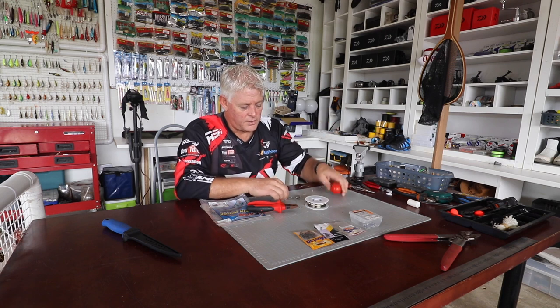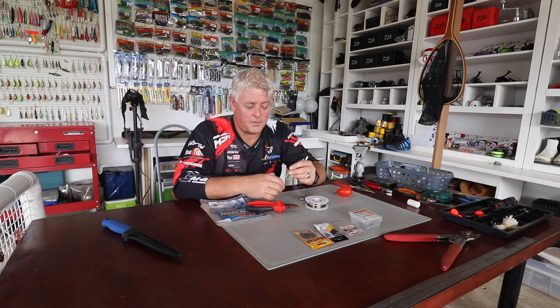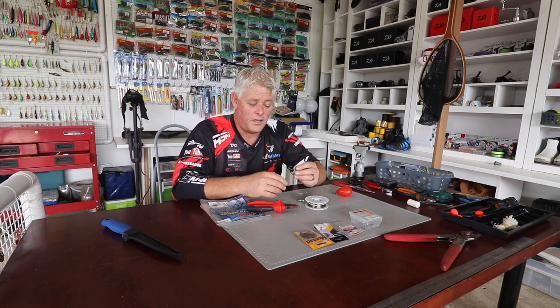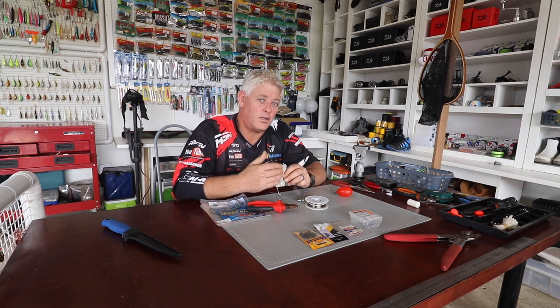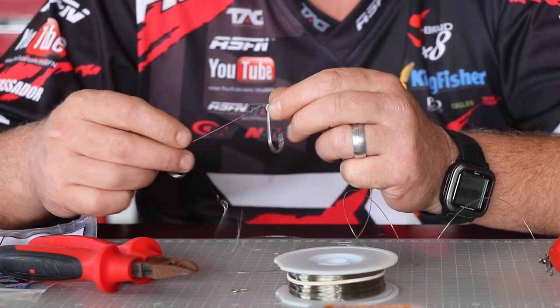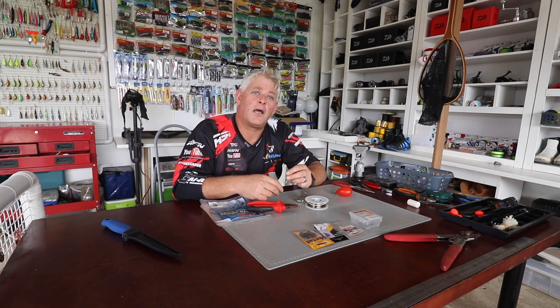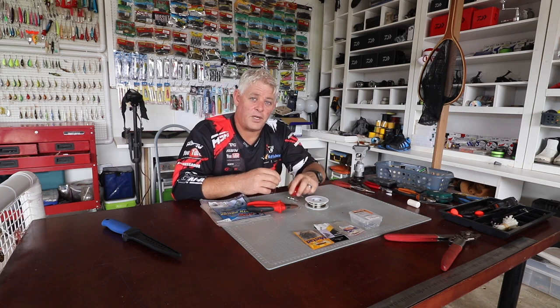Shad season is around the corner — everybody's waiting for it, as it's probably the most targeted species in South Africa when it comes to saltwater fishing. Hundreds of thousands of anglers come from inland as well as coastal areas to target shad. The run starts in June here in South Africa and runs right through October until the season closes around the 1st of December. We get shad right around from Cape Town all the way up to Kosi Bay across our Cape province and coast, so every saltwater angler in South Africa will be targeting shad at one stage or another.